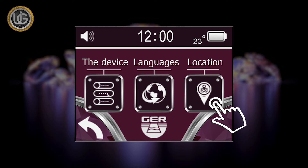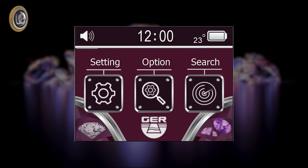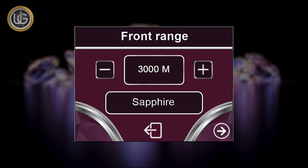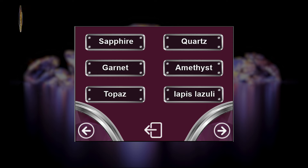Icon 2 is the Location icon, which allows you to choose the continent in which you want to search. This unique feature was added due to the different frequencies of gemstones and diamonds underground from one continent to another. Icon 3 is the Search icon. When clicking on the search icon, the device starts the search directly depending on the settings previously set and saved by the prospector, which include target type, front range, and continent. You can choose the target you want to search for — for example, sapphire.